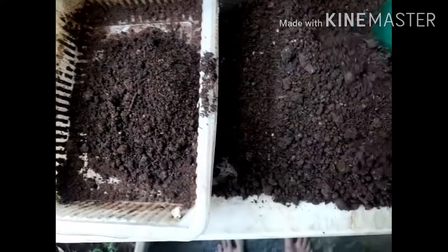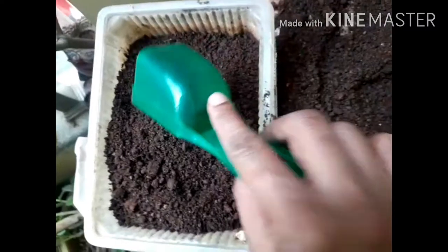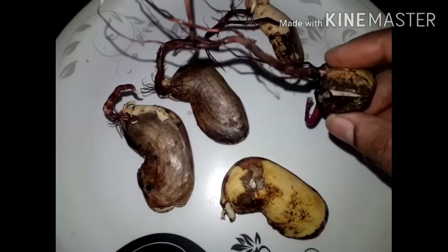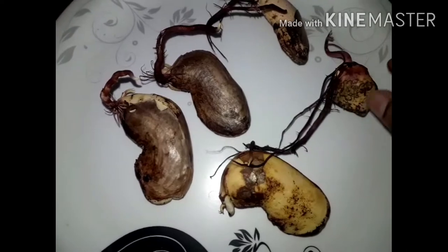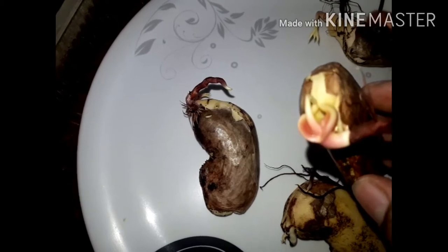I will fill it in the box. I will fill the seed box first. I will try to keep the seeds in place, cut them in a small part, choose the seeds, and then sprout. This is ready for the soil mixture.